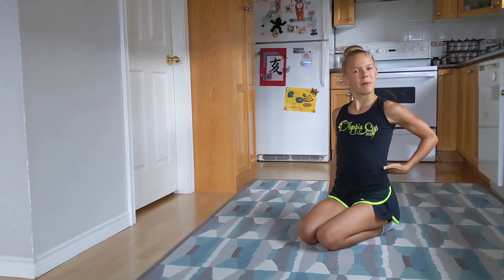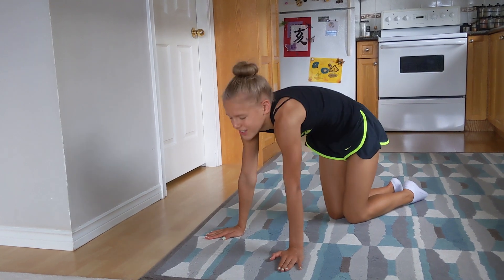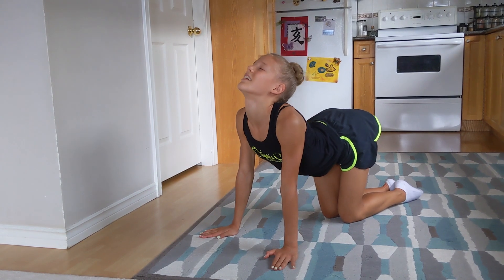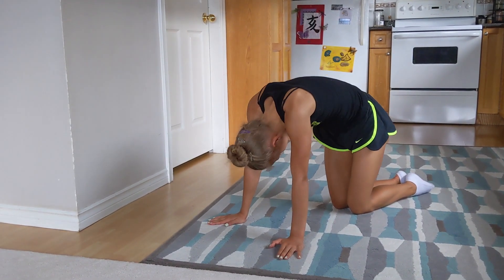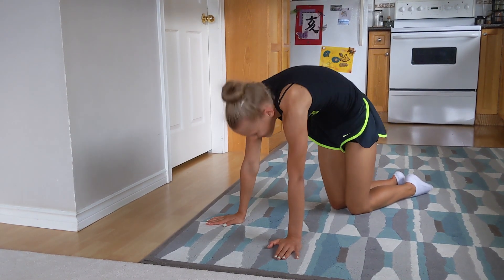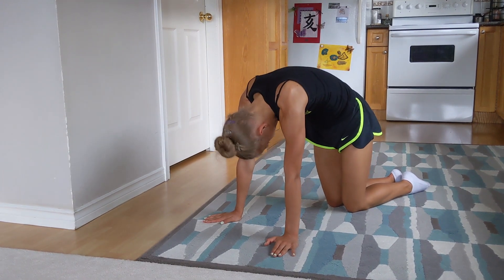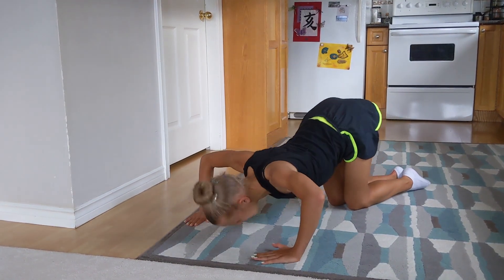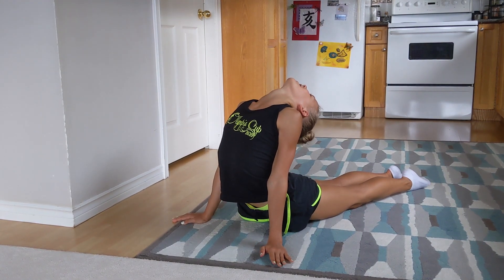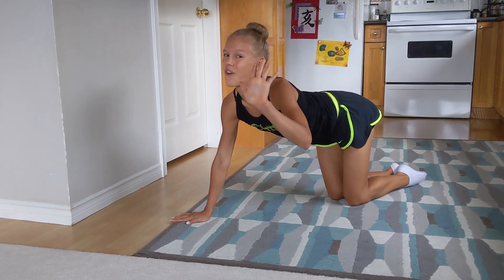Now let's warm up our backs and do some cat-cow. Arch, and curl. Arch, and curl. Now let's go snake down, arch, and back. Let's do it 5 times.